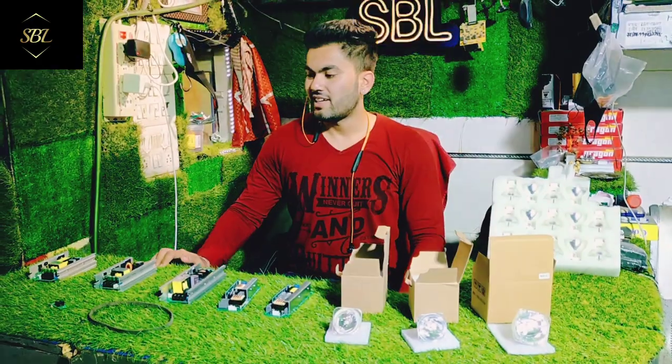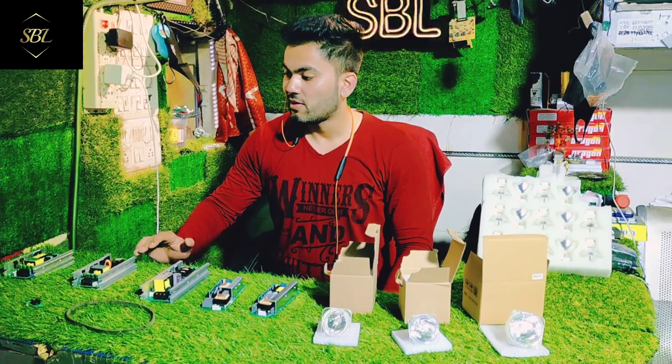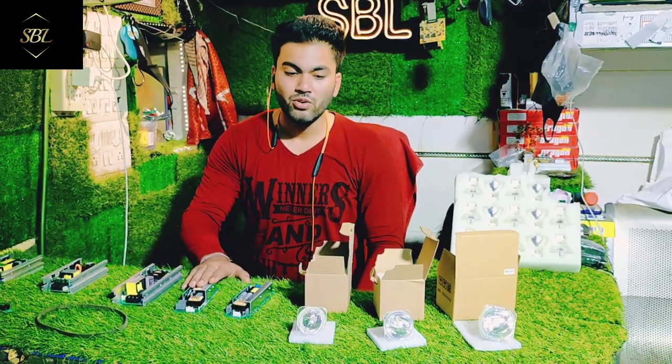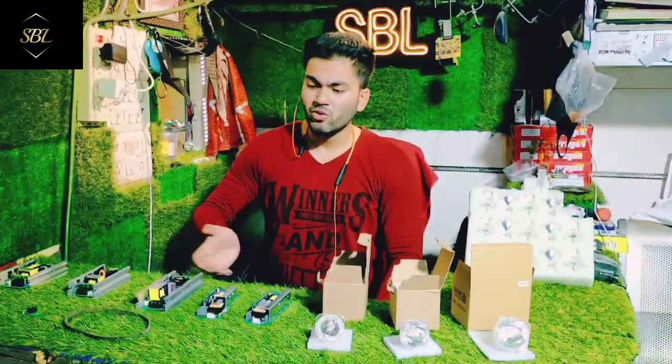I will show you the spare parts of Sharpie. As you can see, I have kept the spare parts here. There are many items that get broken over time — there are supply, ignator, lamp, belt, sensor. Other items come from the motherboard.